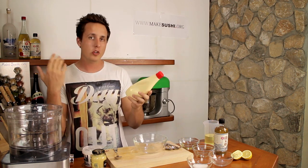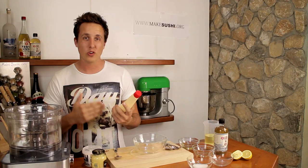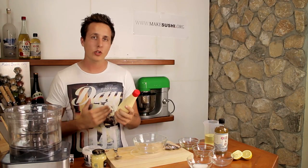Hi everyone, welcome back to another video recipe. I'm Chef Devote and today I'm going to show you guys how to make Kelpie mayonnaise, or Japanese mayonnaise — awesome stuff. Let's not waste any more time, let's get straight into it, let's go.